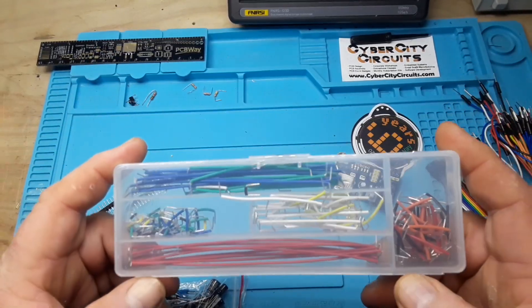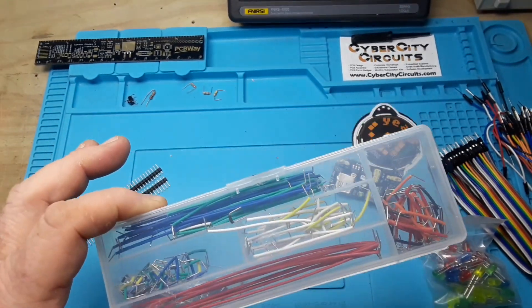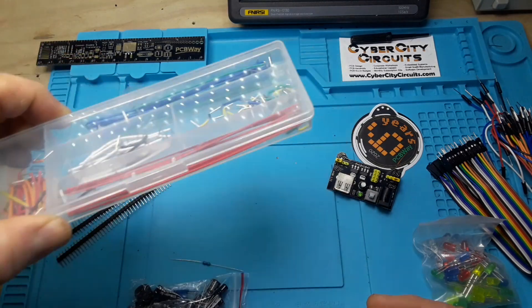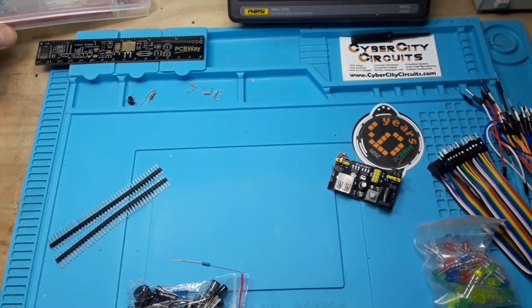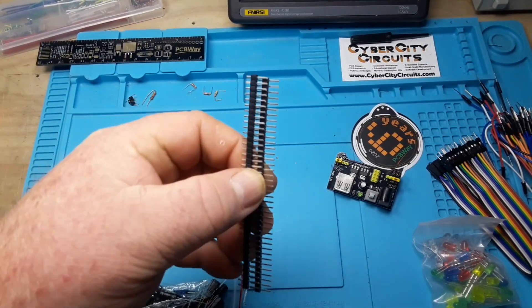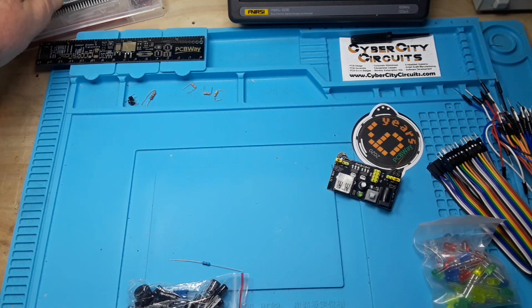So we've got breadboard jumpers — these are very useful. I use them all the time; I have many different boxes of them all over the place. They make for a neat breadboard layout. And then we have two rows of male header pins. I wish they would have included some females, but they didn't.